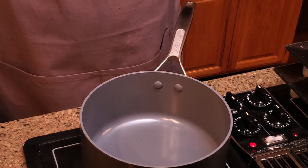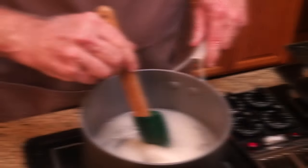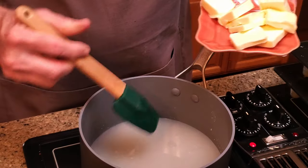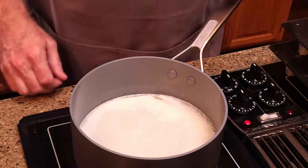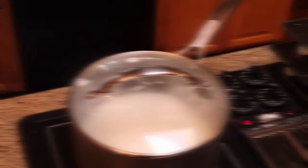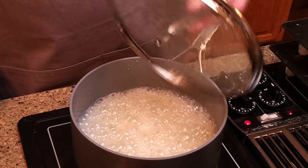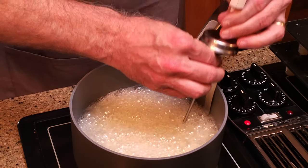Place the saucepan over medium heat and add the sugar, corn syrup, salt, and water. Stir until the sugar is dissolved. Add the butter and continue cooking, stirring occasionally. Once the mixture comes to a boil, put a lid on the pan to wash any sugar from the sides. After a minute or two, remove the lid and put the thermometer in the pan. Make sure that the bottom of the thermometer doesn't touch the pan to prevent false temperature readings.